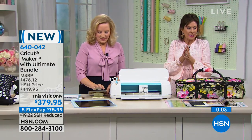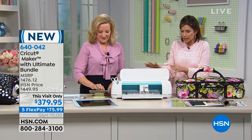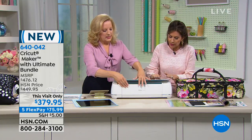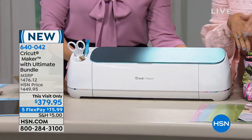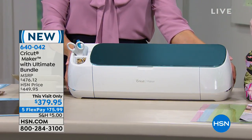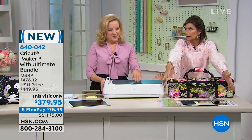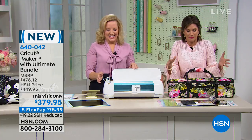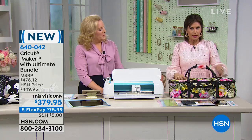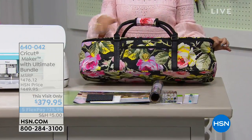You just have to pick what color you want and decide — do I want it on flex payment? Split those payments up on your credit card. This is your day to do it. Look at that pretty brand-new blue — isn't that gorgeous? We also have it in rose and champagne. You're going to get the ultimate bundle, which means you get a whole bunch of goodies — that's the best part. If you want the carry case, it's available at $37.95, with that beautiful Anna Griffin fabric. Thank you.